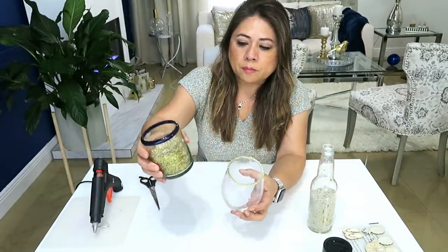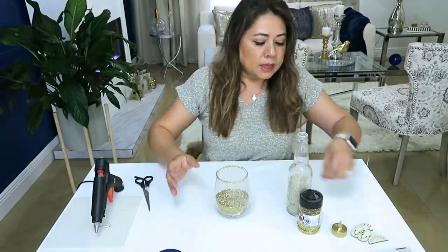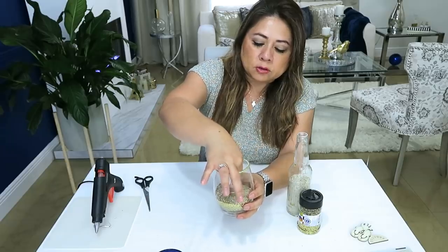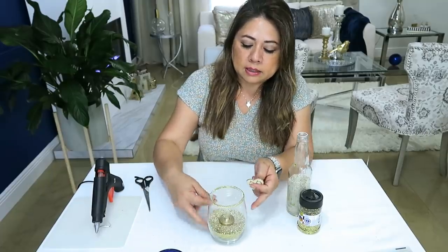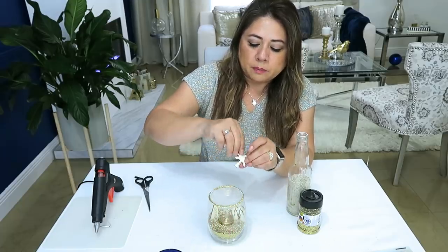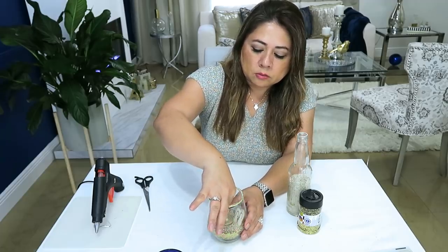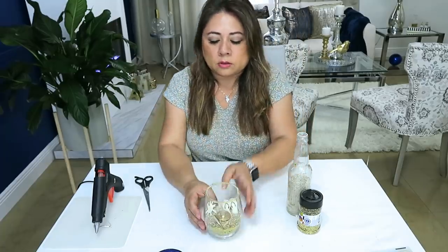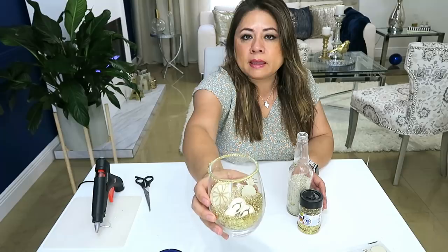Igual que hicimos con el anterior, van a revolver la arena con el glitter y se lo van a poner al vasito. La velita la pinté igual doradita para que no se viera y se perdiera ahí. Esta es una modalidad fácil que pueden hacer con sus niños en la casa, porque no requiere de mucho esfuerzo, es más fácil y se hace muy rápido. Ya le ponen todas las cositas ahí adentro. Se los voy a enseñar de noche para que vean qué bonito queda. Así queda súper fácil, y traten de que la velita quede un poquito enterrada.